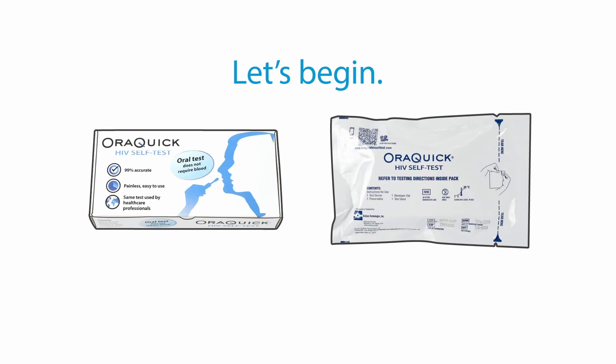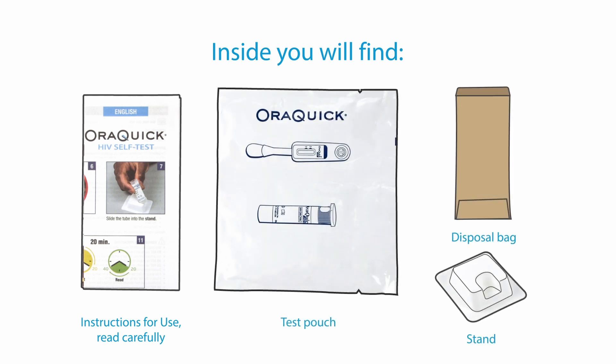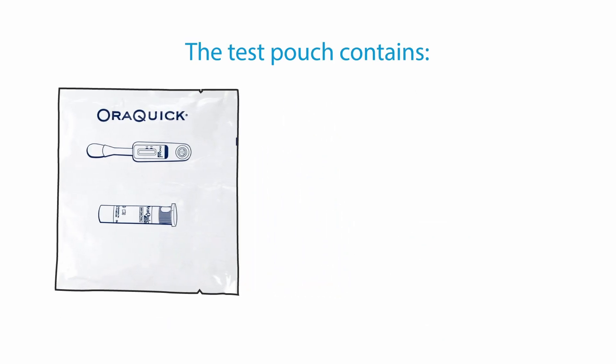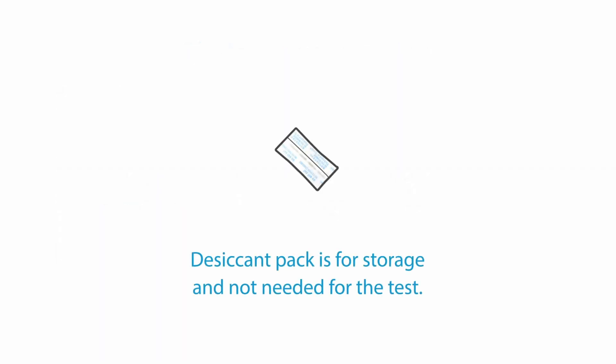AuraQuick HIV self-test comes in either a box or outer pouch version. Let us open the packaging. Inside, you will find the instructions for use. Please take a moment to read through it carefully. There is also one test pouch, one stand, and one disposal bag. The test pouch contains one developer solution, one collection device, and one desiccant pack.